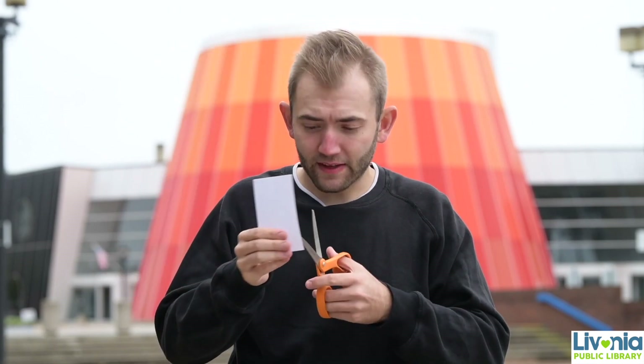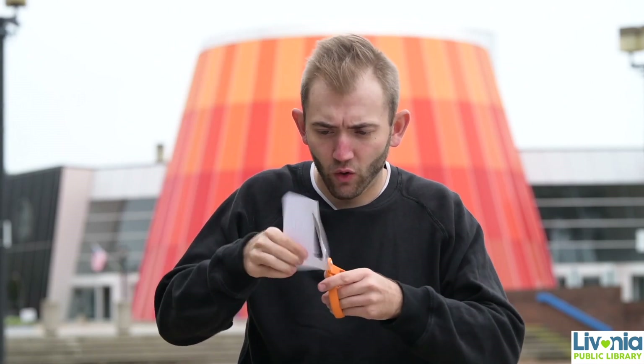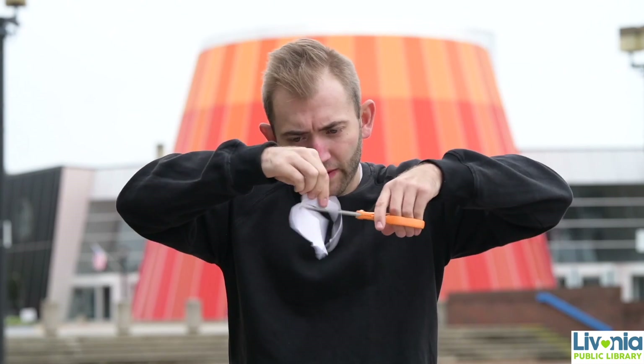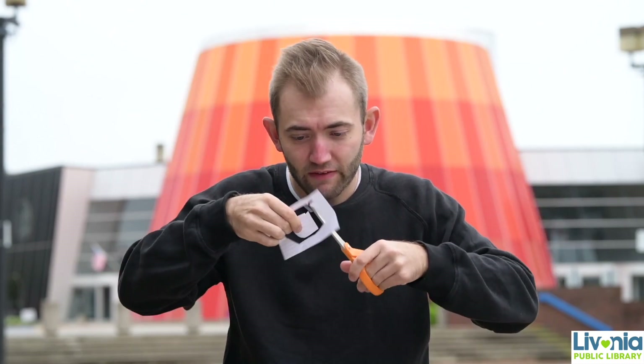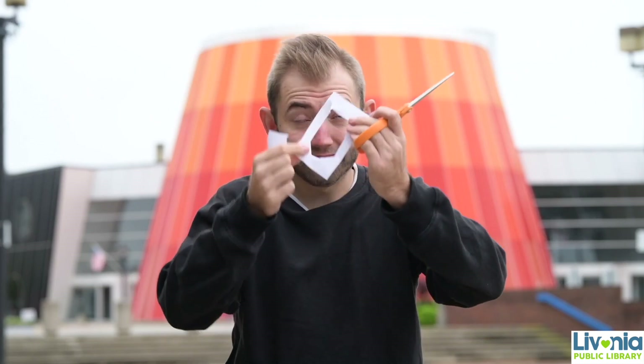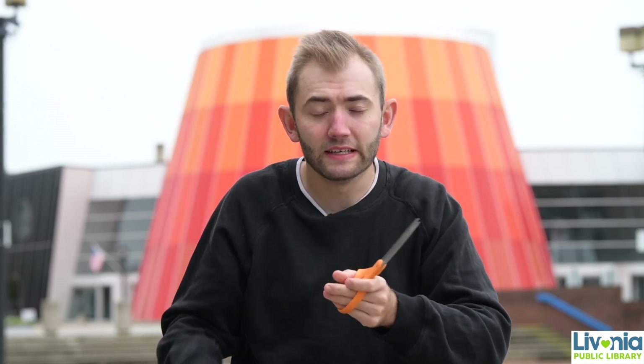I bet you can't cut a hole in this index card big enough to fit your head all the way through it. Most people when they try this, they try to cut a hole as big as they can all the way around the card, and the truth is, no matter how you try to cut this hole, they'll never be able to fit something like that around their head. It doesn't happen, but there is a way to do it, and I'm going to teach you how right now.